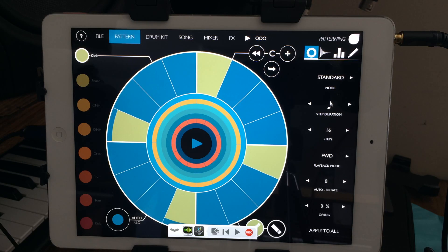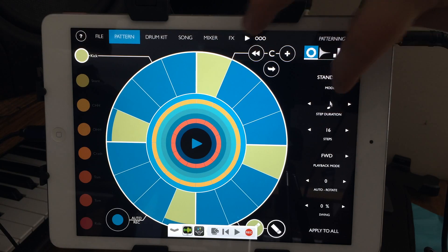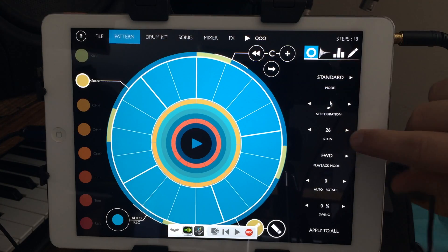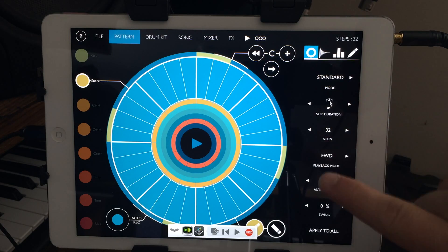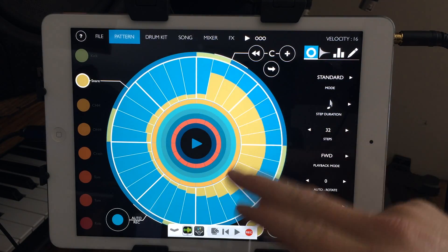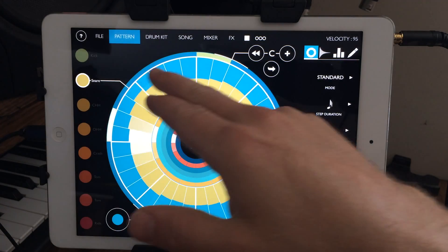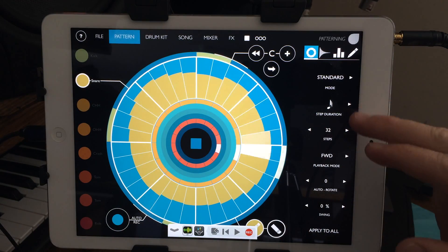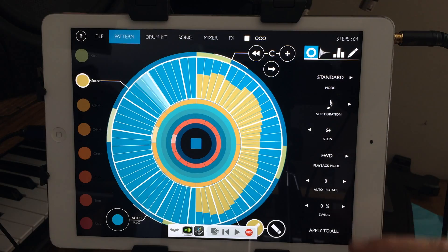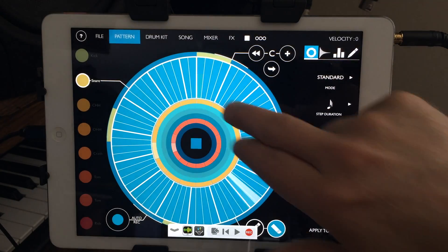I like how everything is independent of each other. You can have your kick on 16 steps of 16th notes, but then you could have your snare on 32 steps of 32nd notes. You can go all the way up to 64 notes. To clear steps, just use the edit and clear buttons down here.